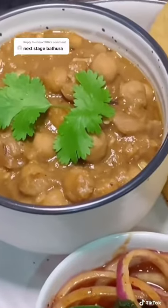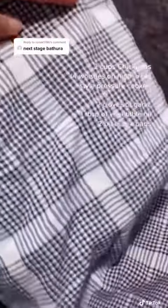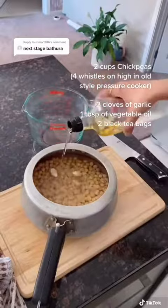If you ask any North Indian what their favorite breakfast is, chana bhatura will be at the top of the list. To make this recipe, you want to soak your chickpeas a day before, because they need to be soaked for eight hours before you boil them.